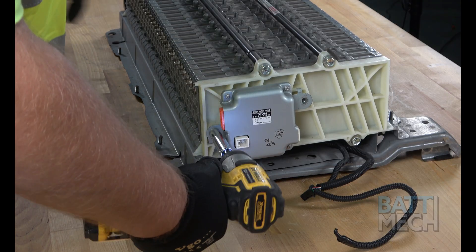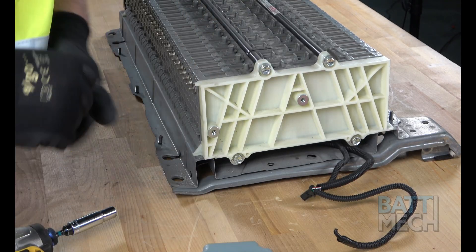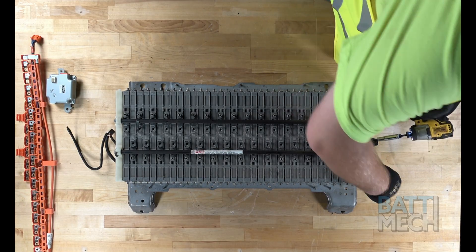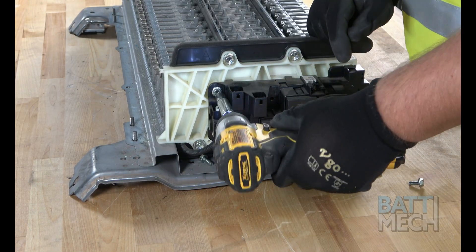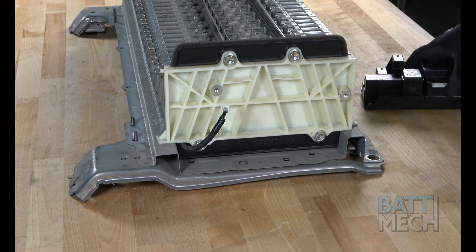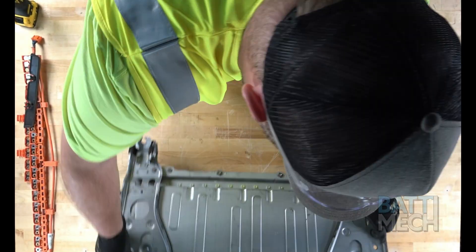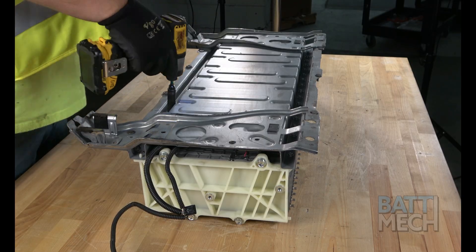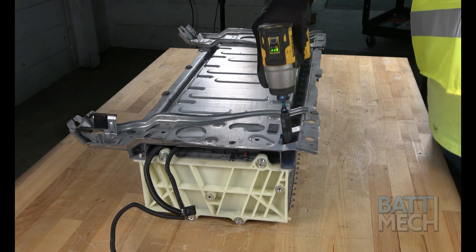Now that the wiring harness is removed, go ahead and remove this component. Then continue by removing the components on the other side of the battery pack. Now that removal of the end components has been completed, remove the black plastic end piece and flip over the battery. Continue on by removing the screws that hold the case to the bottom of the battery pack, then remove the bottom cover.